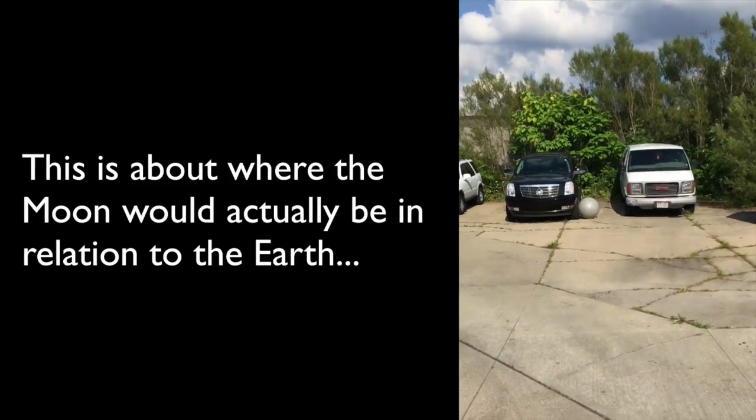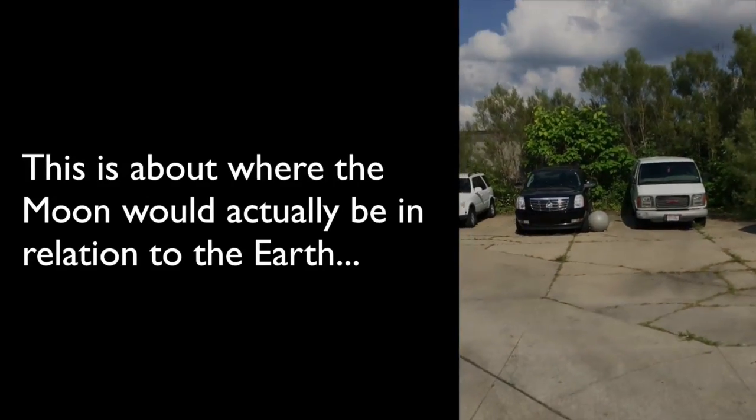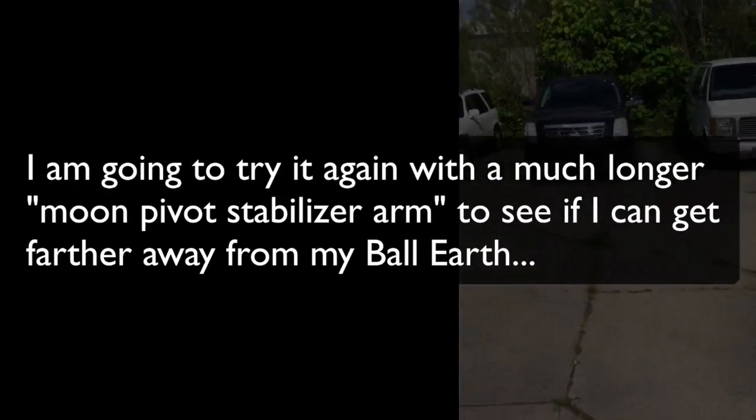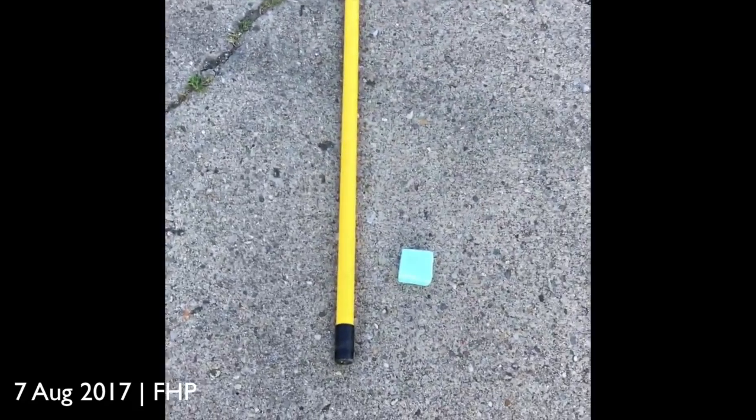Okay, this is about how far away it should be. But of course I can't get it up that high. Alright, so there she is. Thanks for watching.